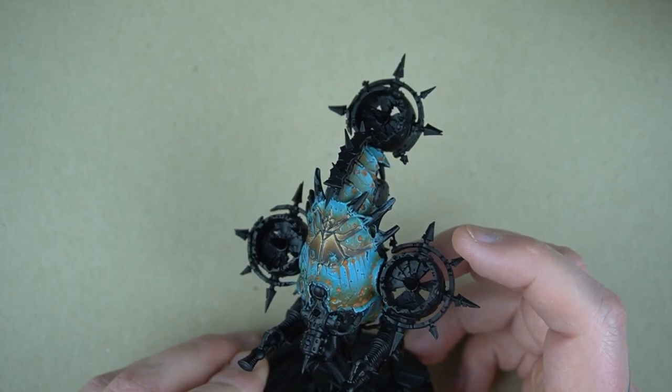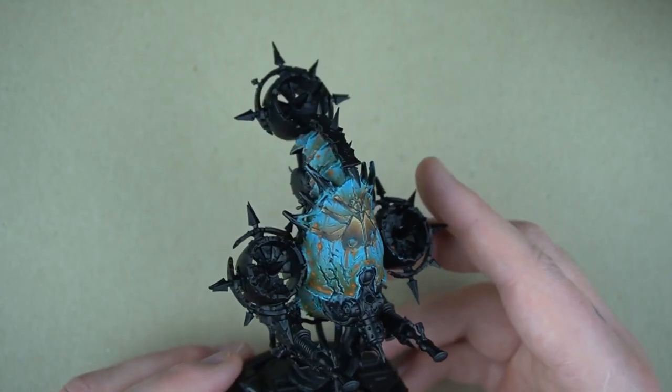Kia ora! Welcome back to Sloan Ranger Studio. Thanks for joining me today. I thought we'd look at non-metallic metal bronze. Non-metallic metal has a lot of stigma associated with it, like it's only for the pros, but it's really not that bad. Hopefully we can bust all that stigma wide open and have a look at just how easy it is.